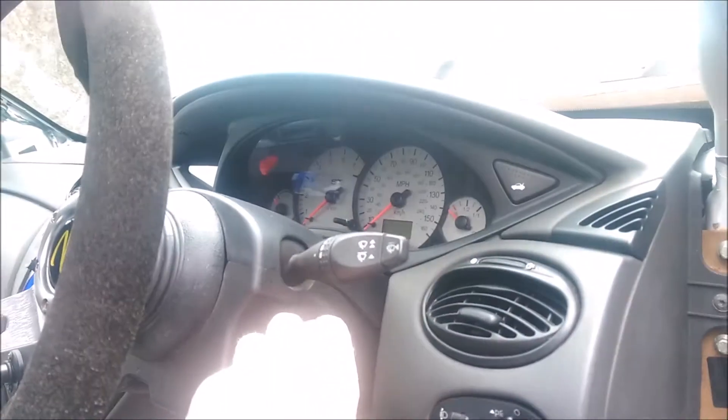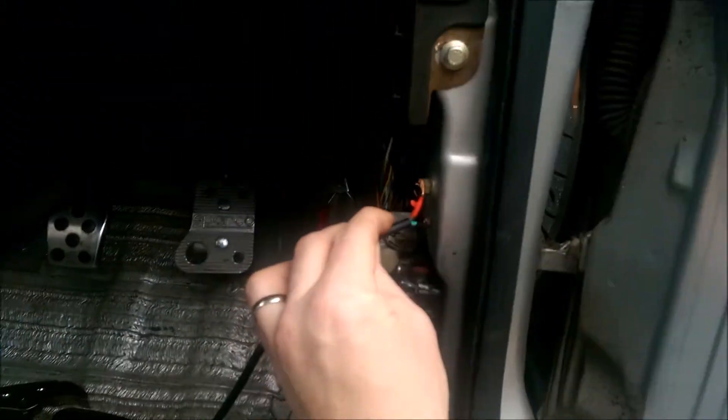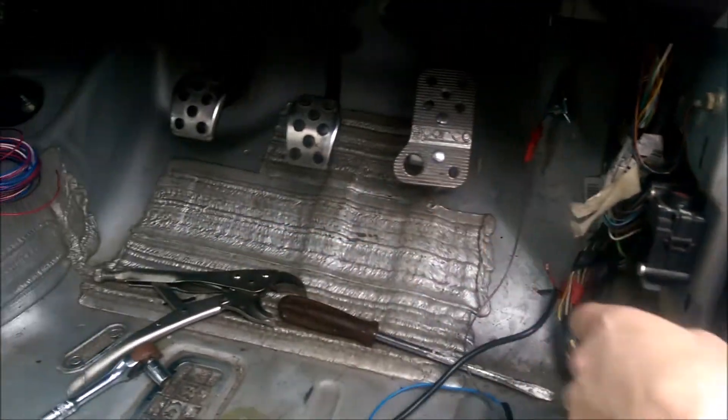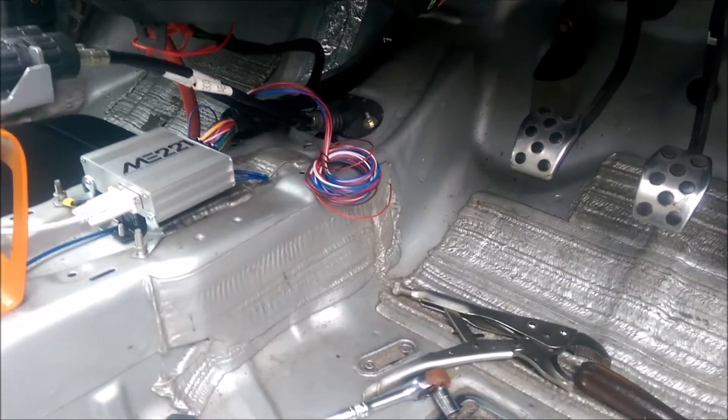All I have to do is connect an earth to these wires. Put that crocodile clip on, ignition on — if I touch that onto an earth, the fans are running. So all I've got to do now is wire into the ECU and then I'll have full control.